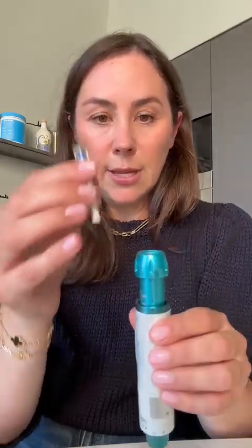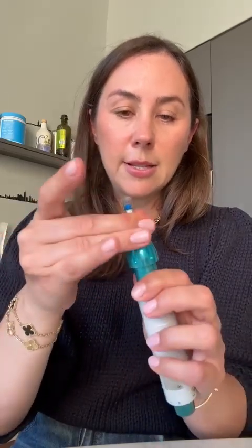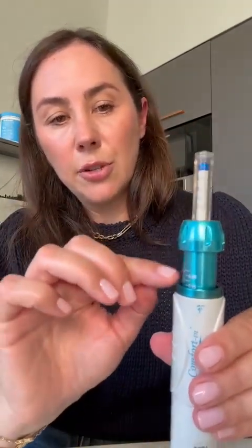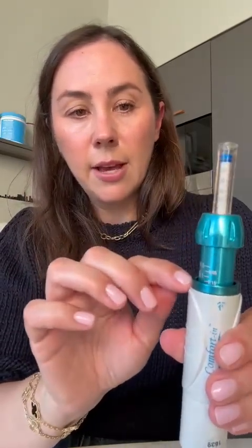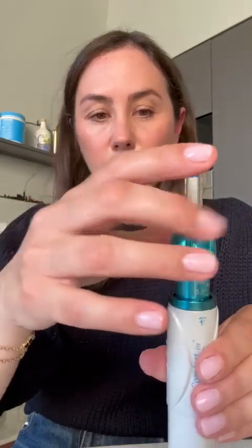Next I screw the syringe into the top of this piece and it just screws in nicely like that. Then it's ready to go. One last thing I always do is make sure there's enough room between the top of the Comfort-In piece and this area — that just prevents insulin from squirting through the nozzle. You can just turn this left or right to adjust that. And that's it.